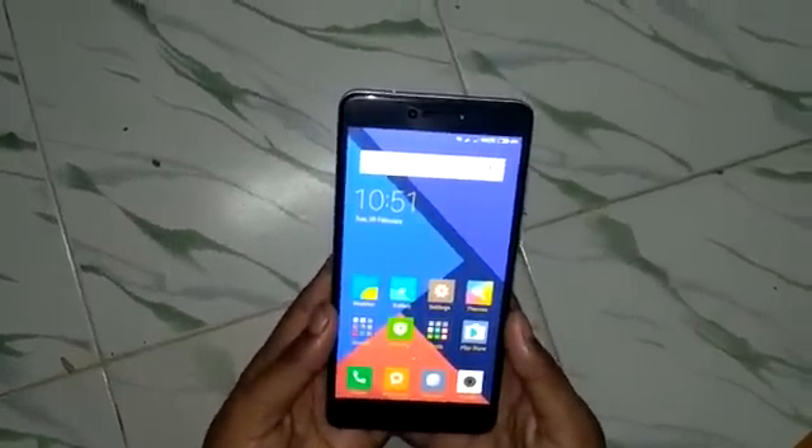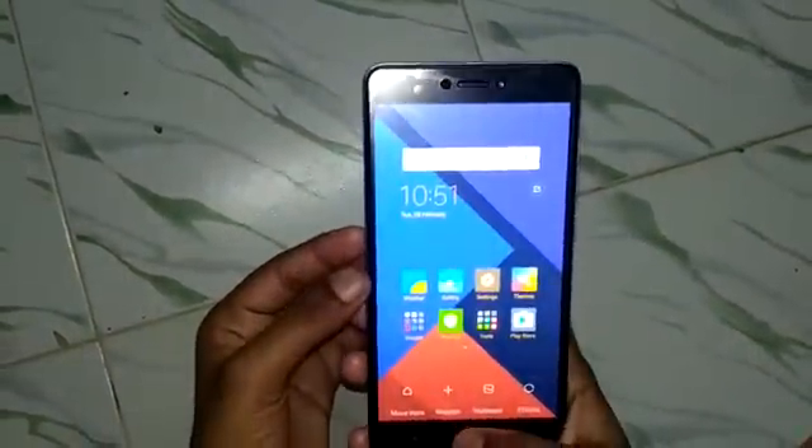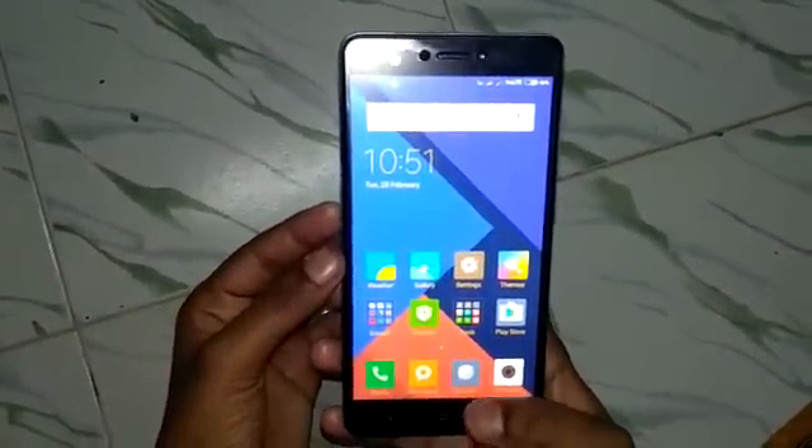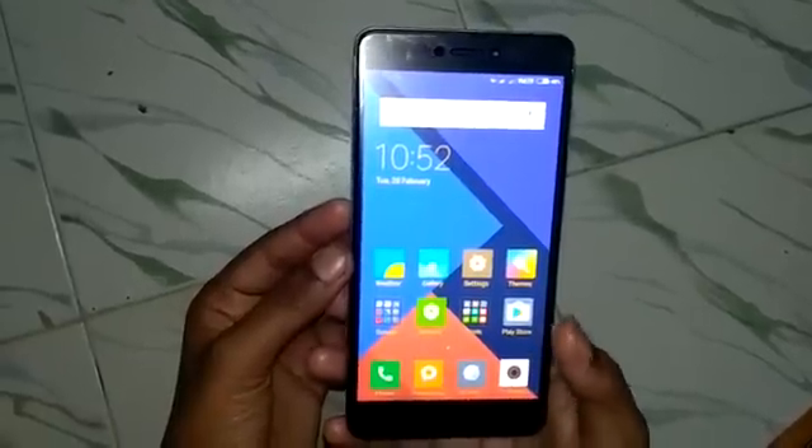This is Xiaomi Redmi Note 4. We are going to show how to take a screenshot on this phone. There are three methods available to take a screenshot on this phone.